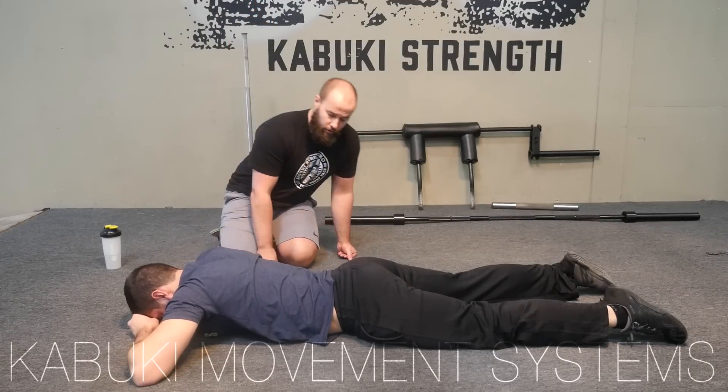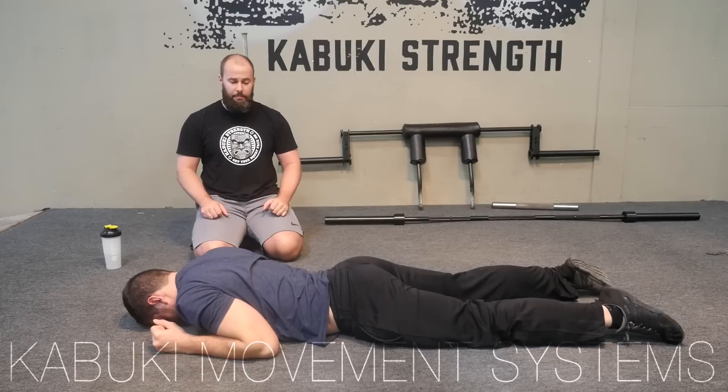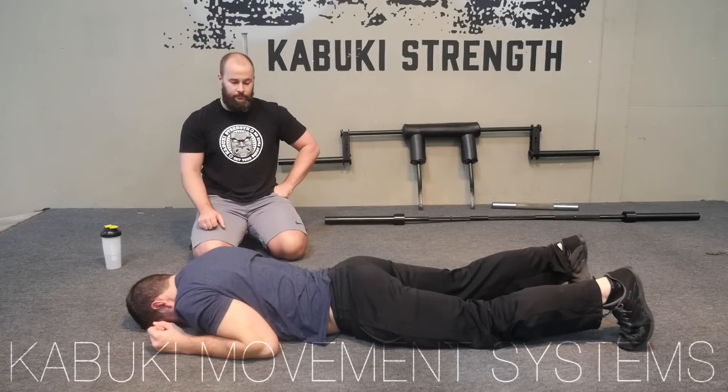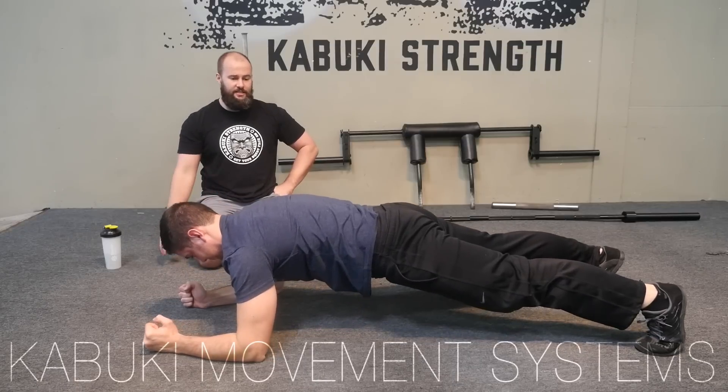Brady is going to first put his forearms into the starting position of where the plank would be. We're going to cue him to breathe through his low back as the crocodile breathing is. As he fills up he's going to hold it, press into the plank, pulling himself up and holding tight.